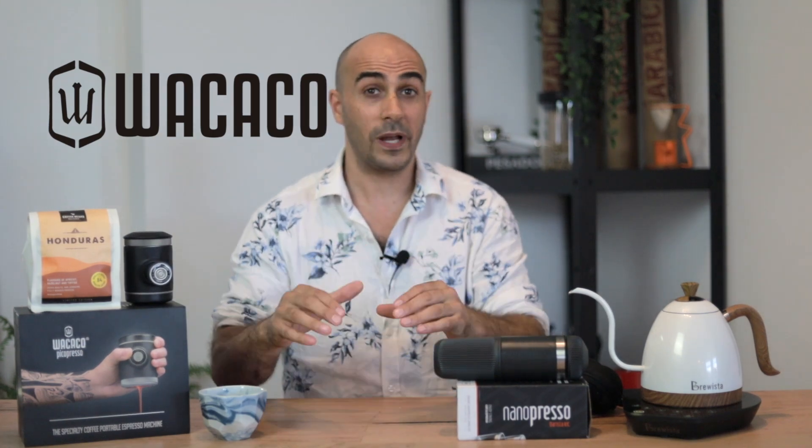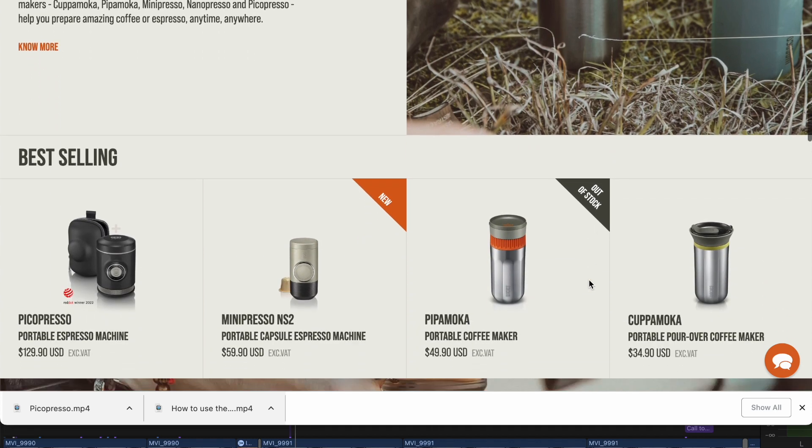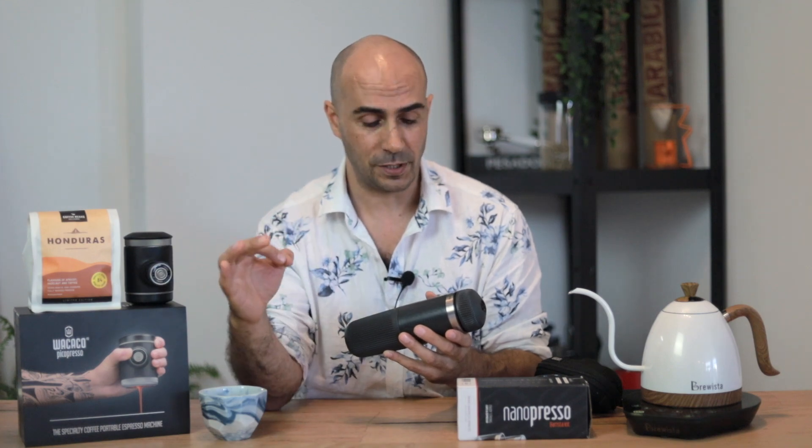So both of these brewers are by Wokeco, which is a great company making camping-specific tools, really good at creating espresso brewers for extreme hikes, day hikes, whatever camping options you have. Even if you just want to use it at home and you don't want to spend the money on a full espresso machine, if you drink your coffee without milk, the Nanopresso and the Picopresso are perfect options.